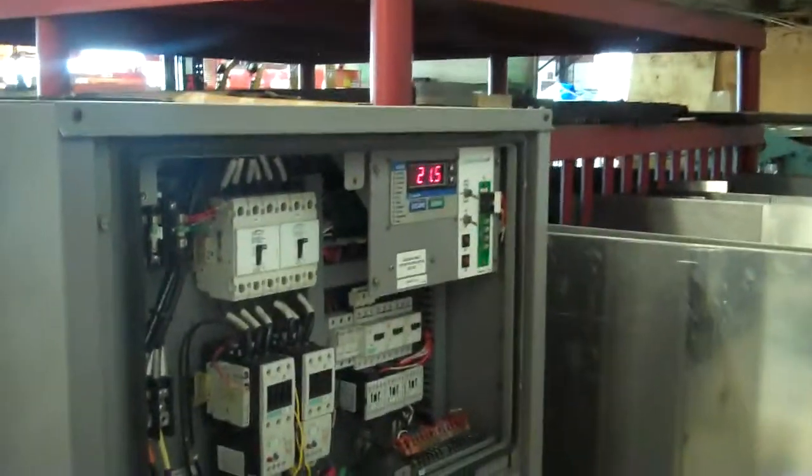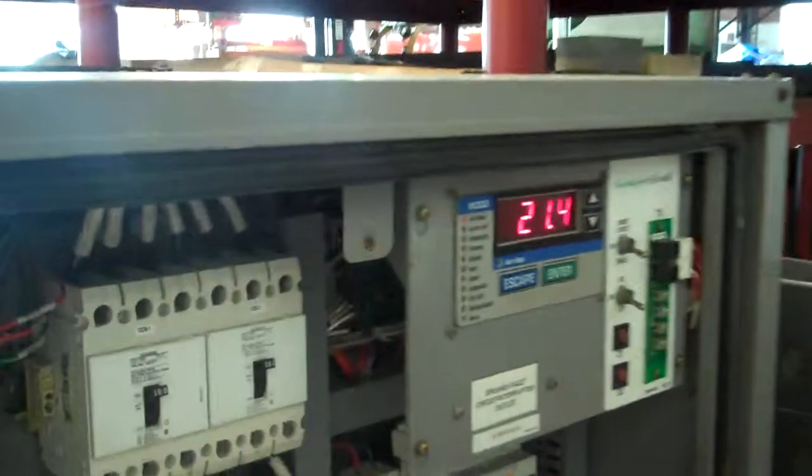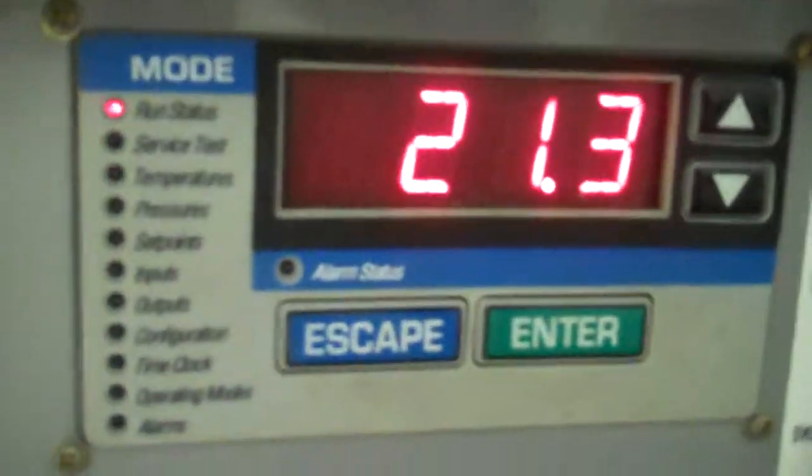This is video number three of the 25-ton low temperature application as we're getting closer to our 20-degree setpoint. As we started getting closer to that, one of the two compressors turned off — basically compressor A1 turned off.